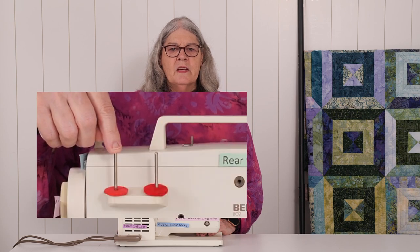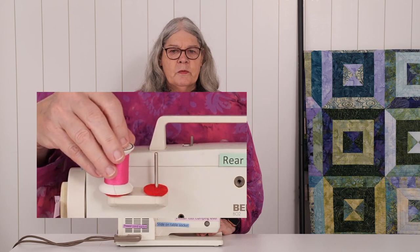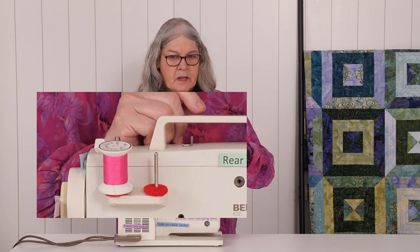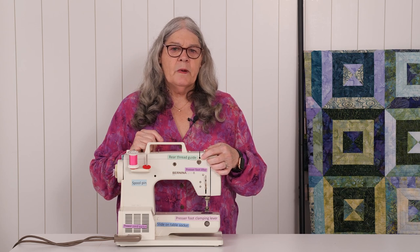Under the presser foot are the feed dog. They look like little teeth. Your machine calls these the reel holder pins. I will call them by the more modern term, spool pin. This is where you put your thread, and this right here is the rear thread guide. It's part of threading your machine. We'll talk about it later.